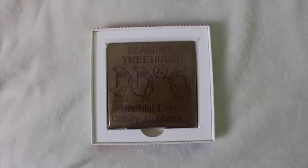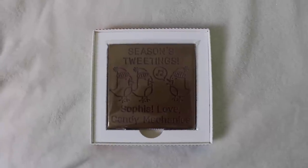This is from Candy Mechanics - it's chocolate! It's got 'Robin's Seasons Tweeting Sphere' on it - 'We hope you have a brilliant Christmas, enjoy your custom candy.' All my subscribers can get 10% off using the code SOPHIA10. If you want something that looks as beautiful and as delicious as this, there you go!